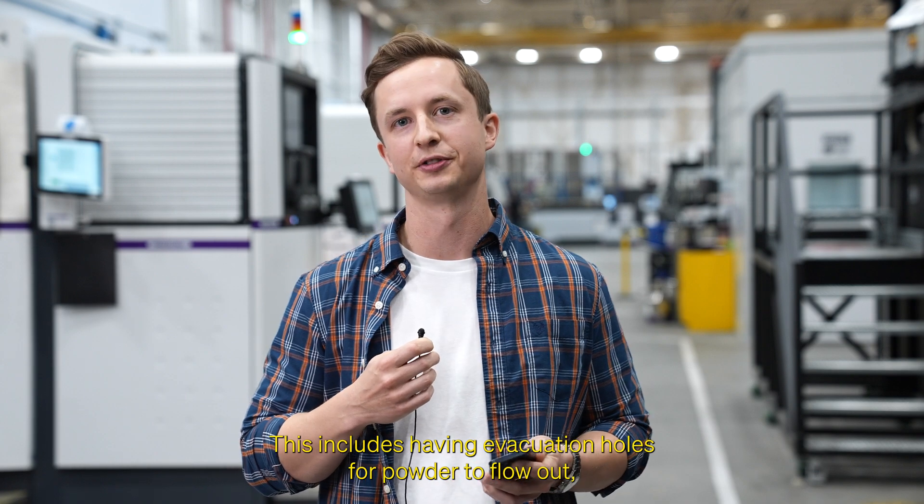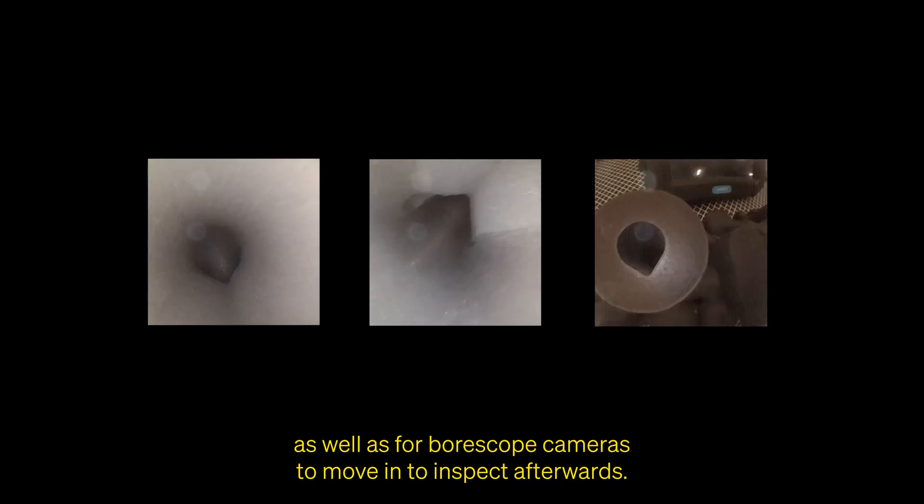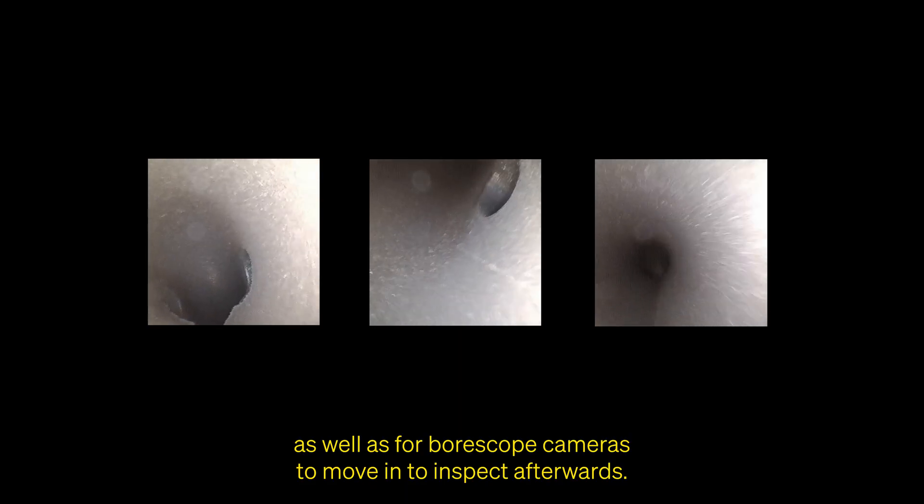First, we work with the design analyst teams to create a part that can be depowdered easily. This includes having evacuation holes for powder to flow out, as well as for borescope cameras to move in to inspect afterwards.